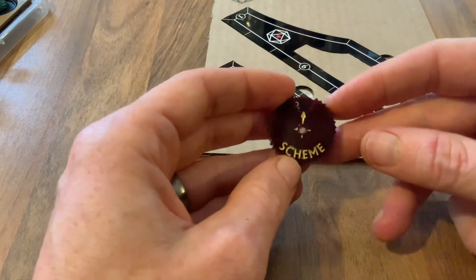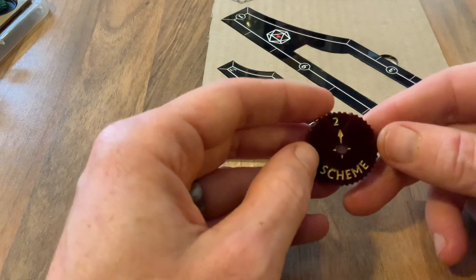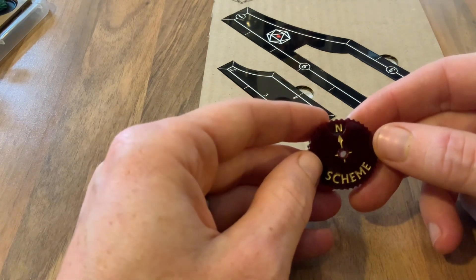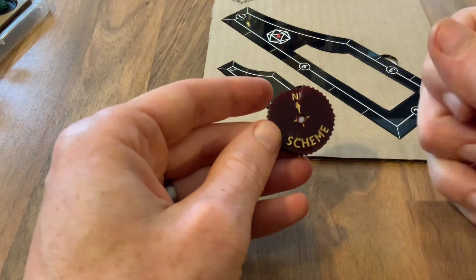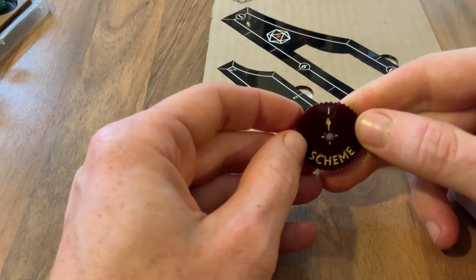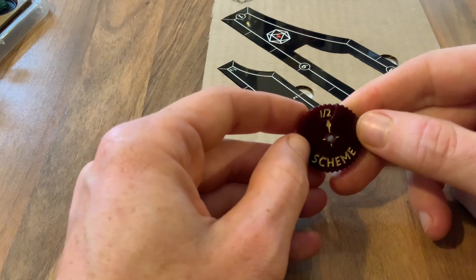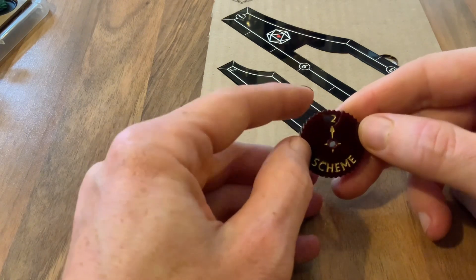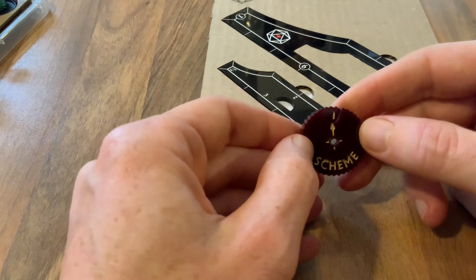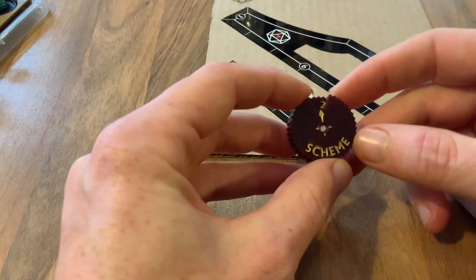If you don't play Malifaux, these might not mean a lot to you, but basically there are various games within the game where you tag a marker — a 30mm marker like this. It starts off neutral. If you tag it, player 1 has it. Player 2 tags it and it goes back to neutral. Or, in a different mode of the game, both player 1 and 2 have it. So basically there can be 5 of these on the board, and they can be activated and interacted with by the models, which changes their status.